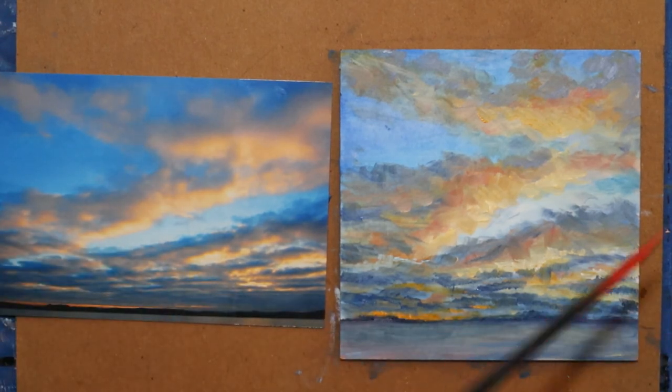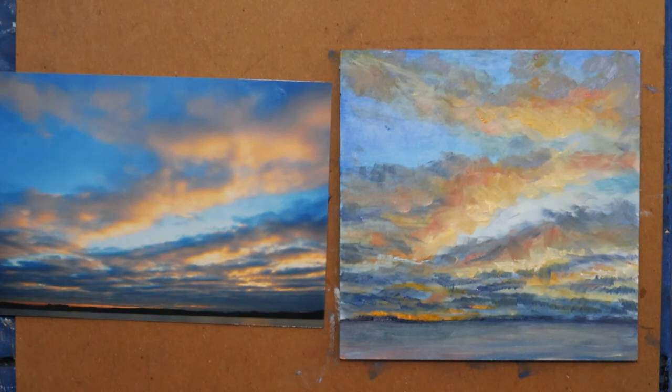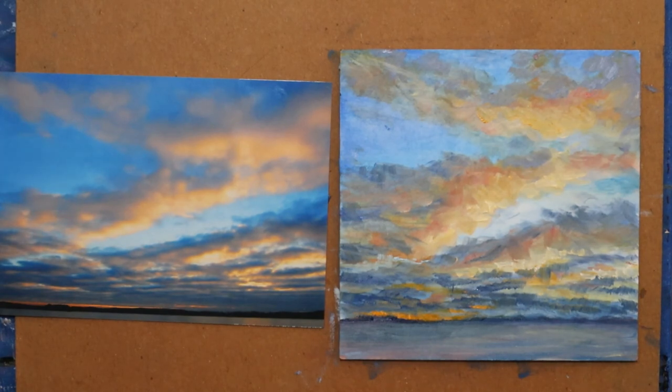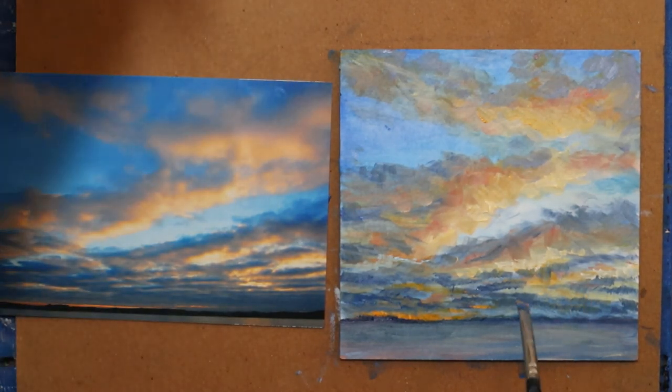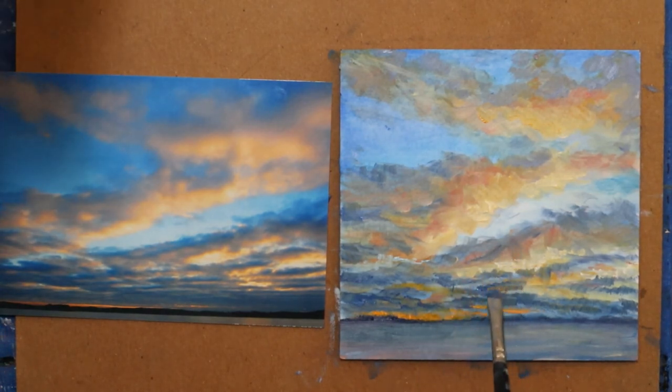I'm going to take the height of that down. That looks better for where it was — nothing was very tall in that distant land. I'm going to add a little more orange and then I'm going to walk away. Feel free to comment — like, 'you should have stopped 10 minutes ago' or 'I think I'll try this.'